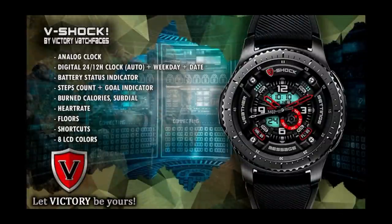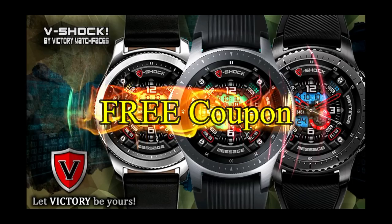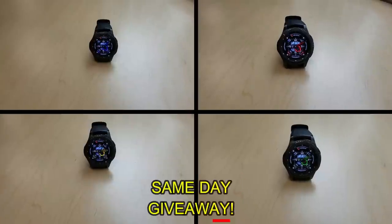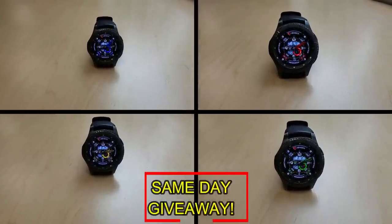If you want more information on the watch faces I reviewed today, then simply do a search in the Galaxy App Store under the name of these faces. The full details are also included in the video description. I'm also going to be giving away a free coupon code for one of these, so if you want a chance to win, all you have to do is like this video and leave a comment. At the end of the day I'm going to randomly pick one winner from those who have commented and I'll leave a reply under their comment to let them know exactly how they can get the code.